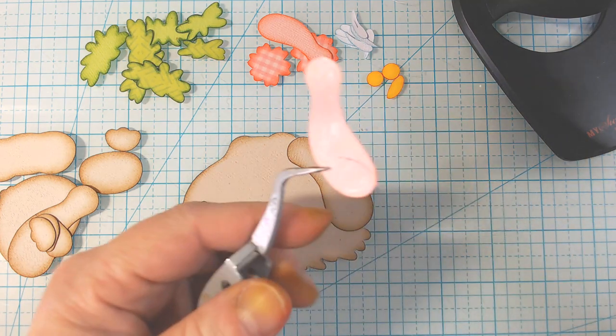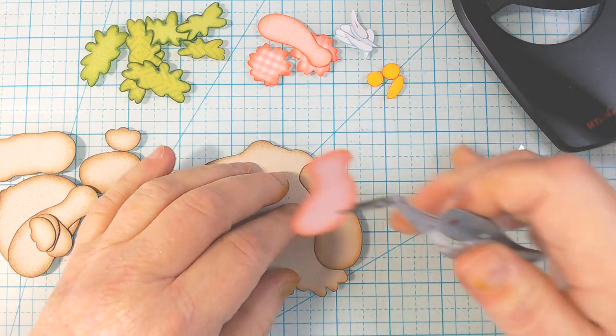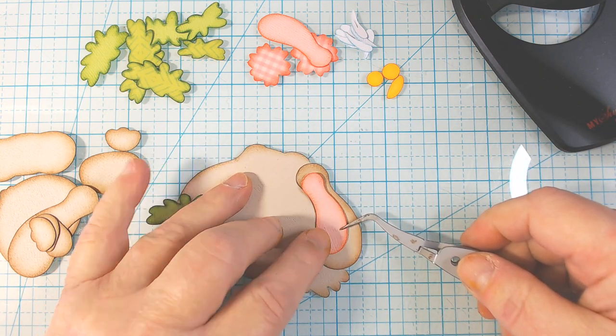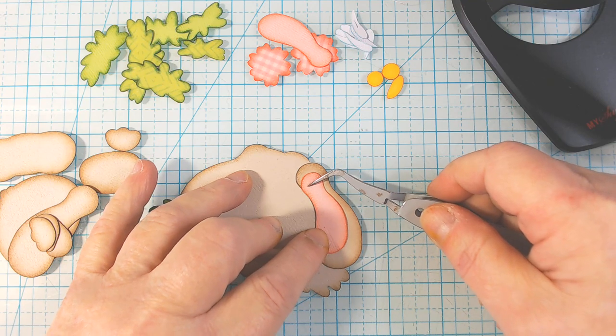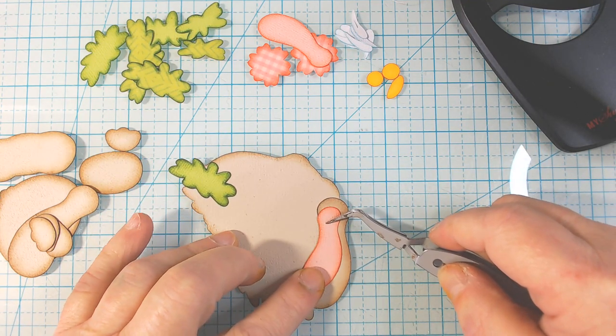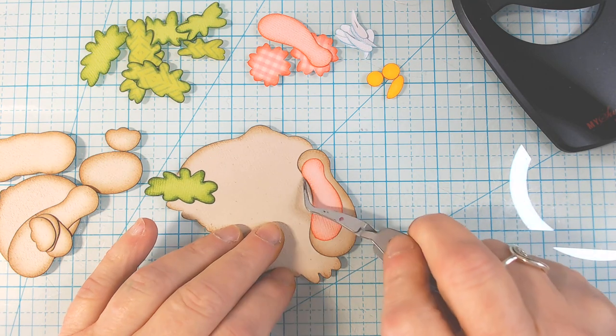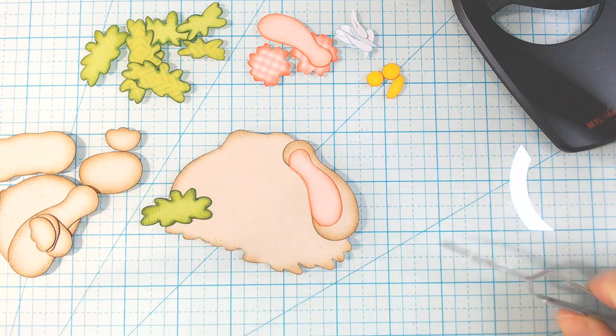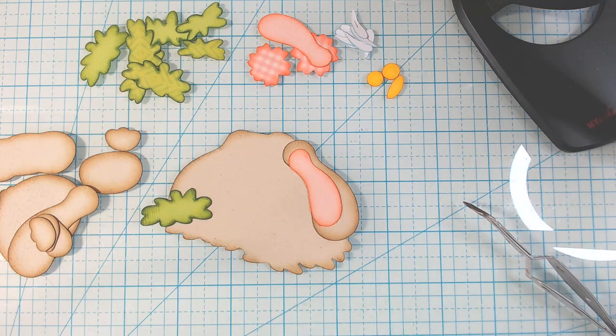I just grabbed the file. Honestly, I think this is my punishment for not doing what I'm supposed to be doing. This pink piece is going to just pretty much butt right up along the side of the ear there. I'm going to grab some things — give me just a moment, please.